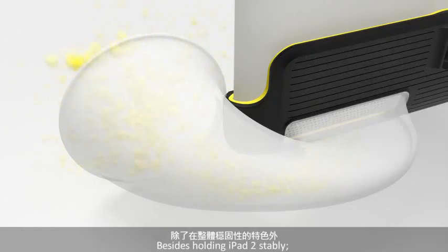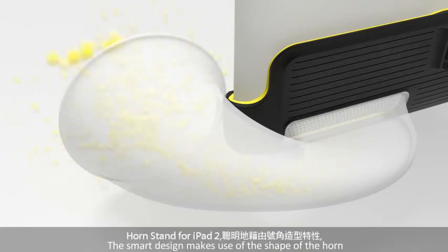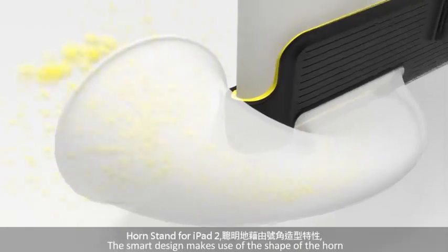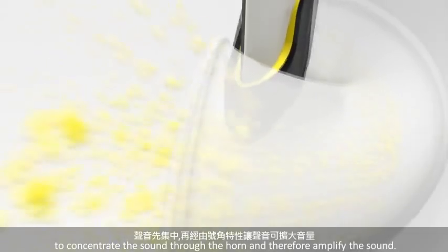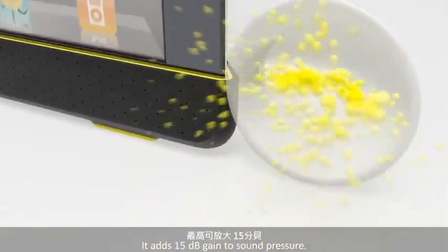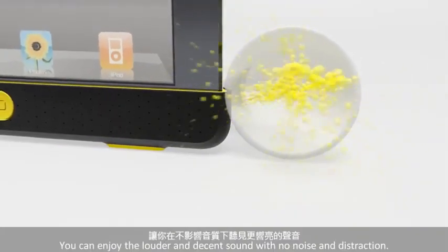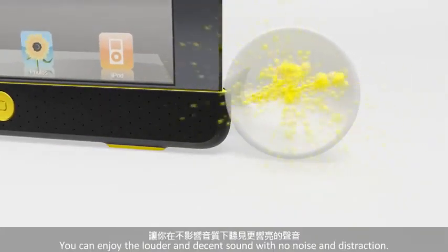Besides holding iPad 2 stably, the best thing about iPad Horn 2 is that it amplifies the sound without any electronics or batteries. The smart design makes use of the shape of the horn to concentrate the sound through the horn and therefore amplify the sound. It adds 15 decibel gain to sound pressure. You can enjoy the louder and decent sound with no noise and distortion.